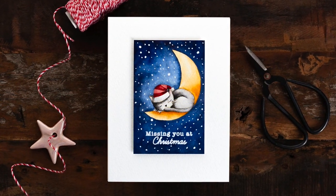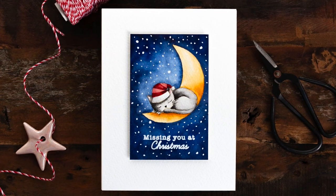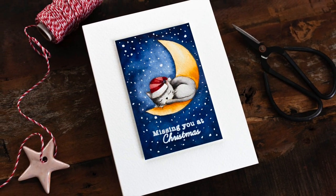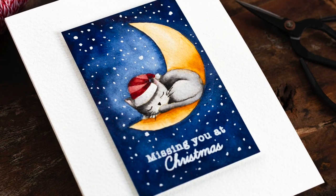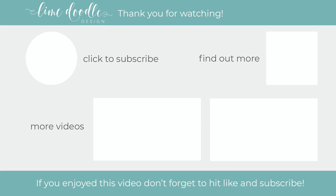I added adhesive to the back of the panel and then added this piece to an A2 card base cut and scored from ivory card, and that completes this simple watercoloured Christmas scene from sketch to finished card. I'll leave links in the YouTube description to the products I've used today as well as a coordinating link to the blog post over at Limedoodledesign.com. Thank you for joining me today — if you've enjoyed this tutorial I'd be delighted if you'd give a thumbs up and subscribe. Don't forget to hit the bell button next to the subscribe button to get notified when a new video is out.